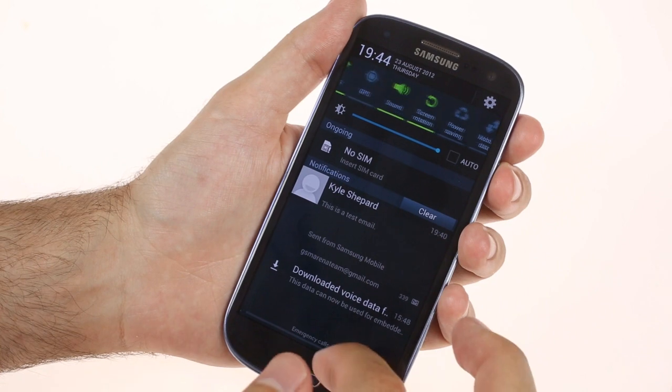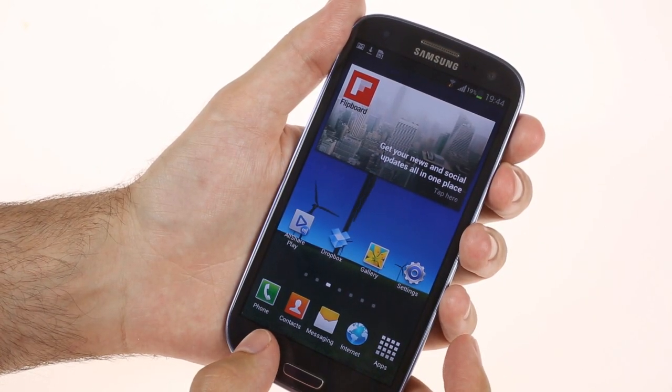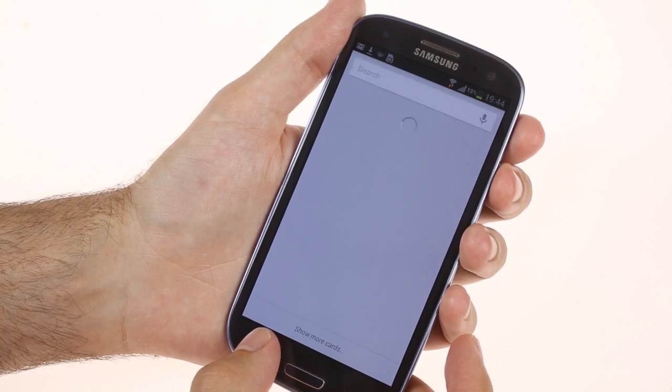A more prominent change is the inclusion of Google Now, which replaces S-Voice. To launch it, you have to press and hold the menu button.